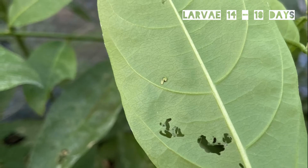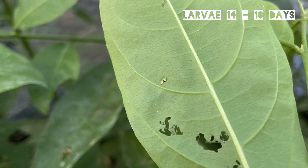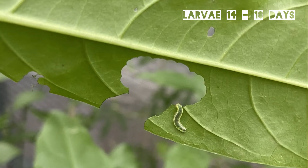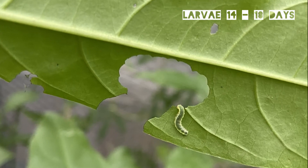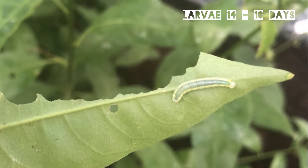After three to five days a tiny caterpillar will hatch from the egg. The caterpillar starts by making a hole in the leaf, which makes it very easy to see whether you have caterpillars on your plants because the holes will start to appear. The caterpillar will then eat its way to the edge of the leaf.